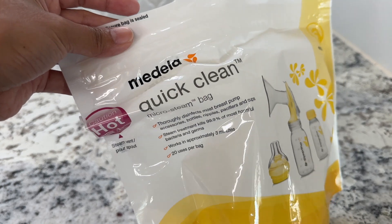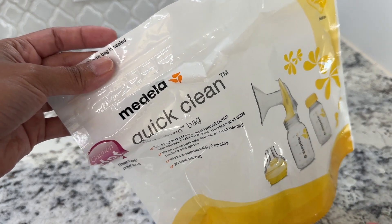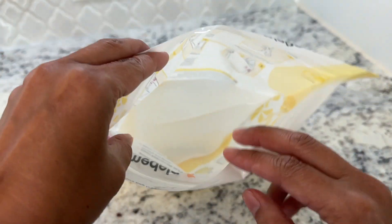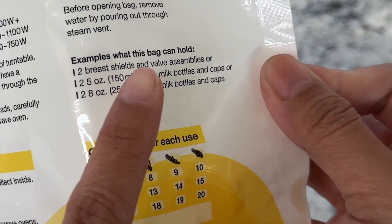This is the Medela Quick Clean Micro Steam Bag. I use this a lot whenever I'm traveling or whenever I need a quick way to sterilize my pump parts and baby bottles. The way it works is you simply put all the clean pump parts and baby bottles inside. Over here at the back, it actually tells you what this bag can hold.